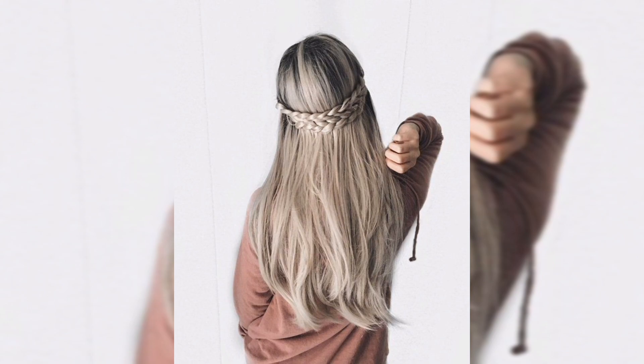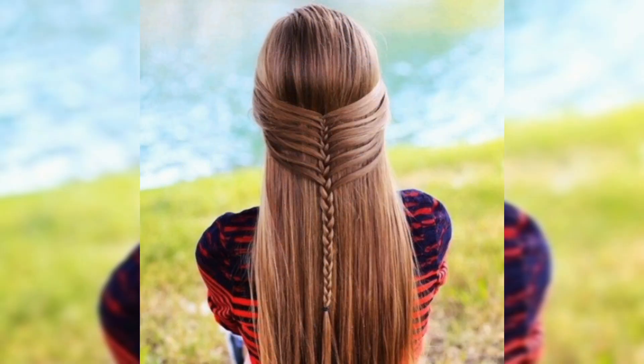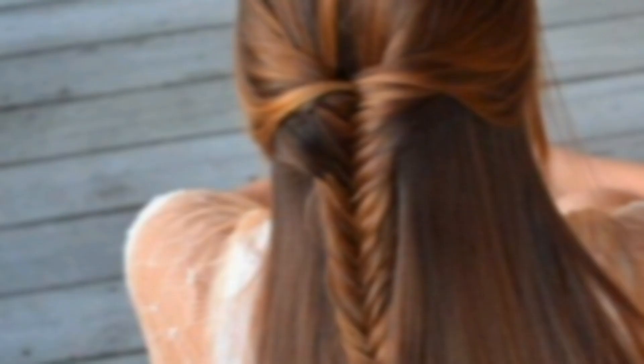It's especially good if you are looking for something quick and easy. Now let's try braided bangs.